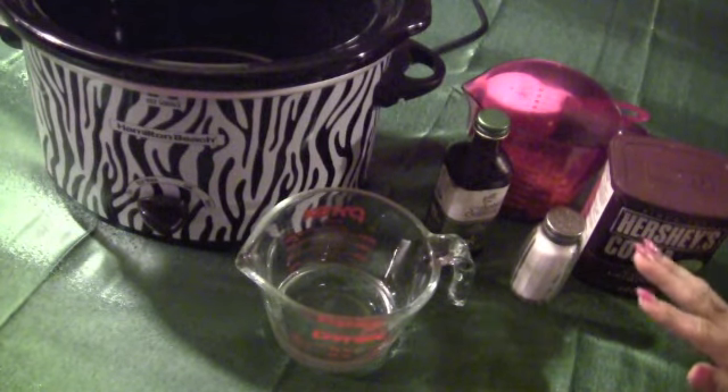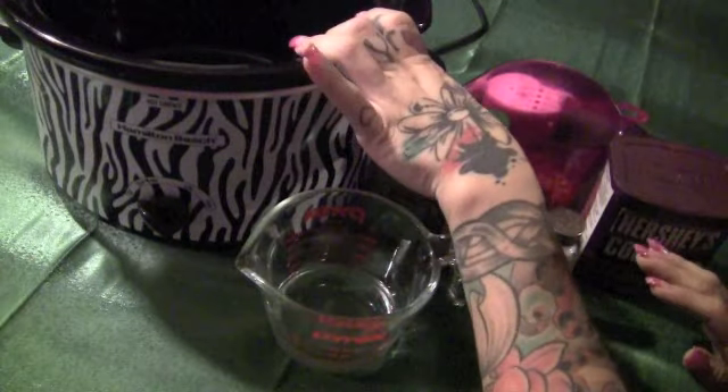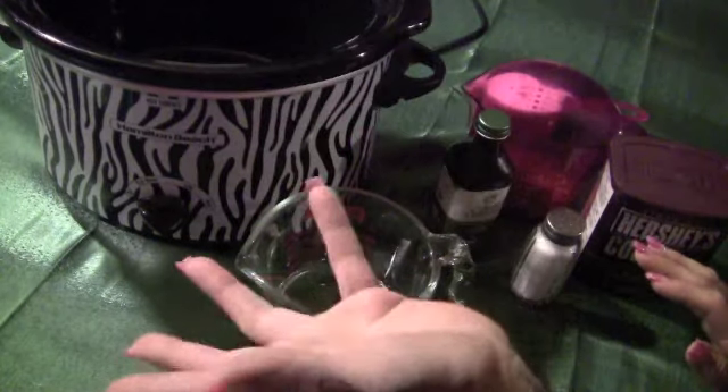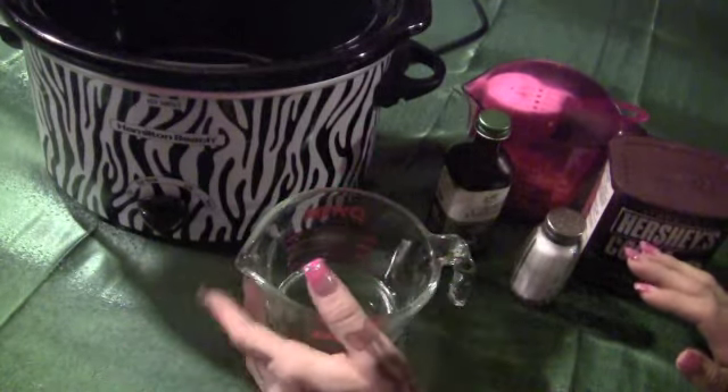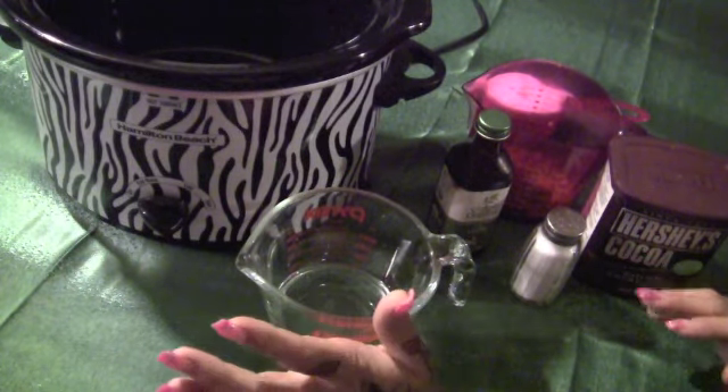Hey guys, this is gonna be a homemade hot chocolate. I'm just gonna put it in my crock pot and put it on warm, because I've been up all night putting the tree up and everything and it's like two o'clock in the morning.